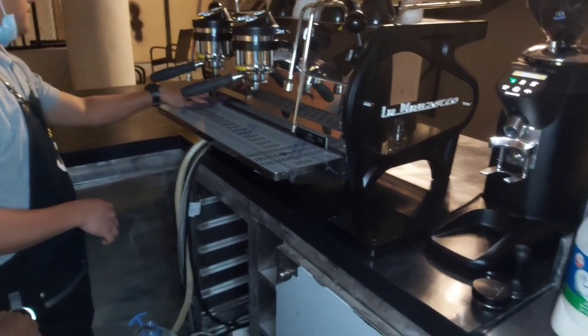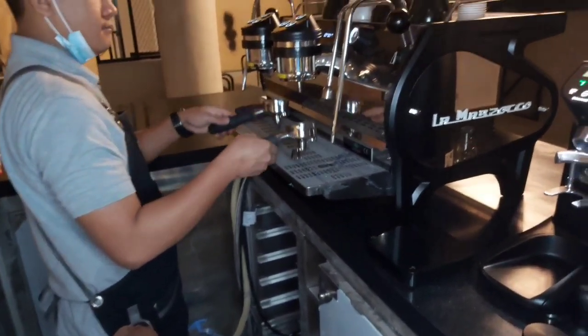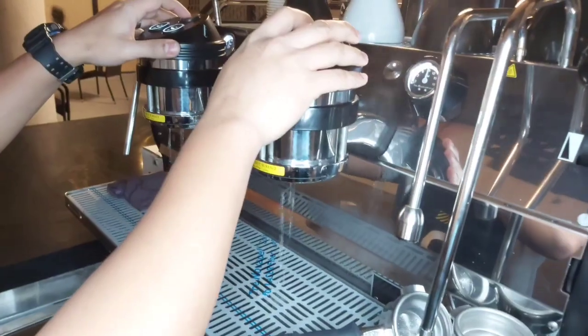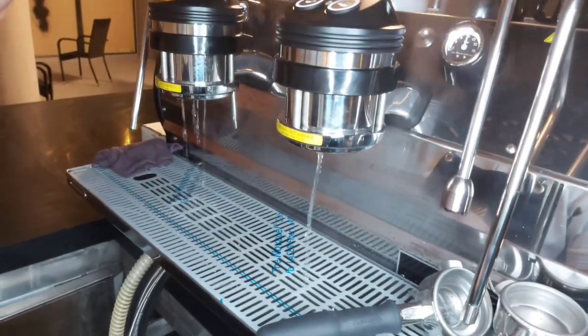So, our machine is ready and we are going to get started with his calibration. Like we see, he's trying to remove the chemicals and the water that cooled off throughout the night.